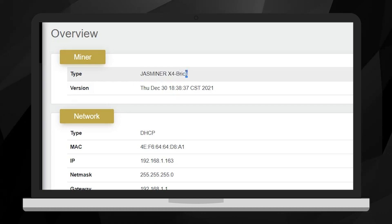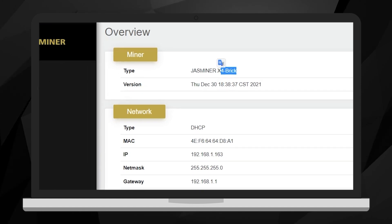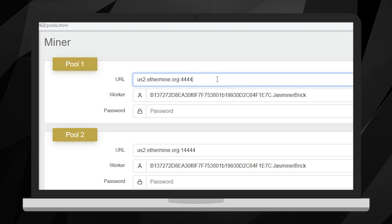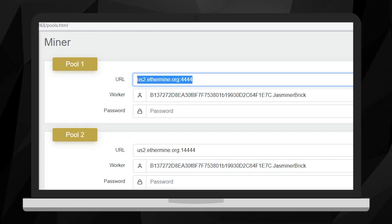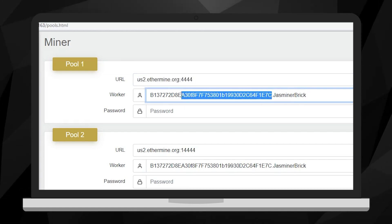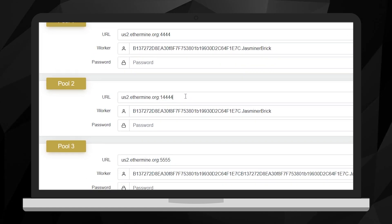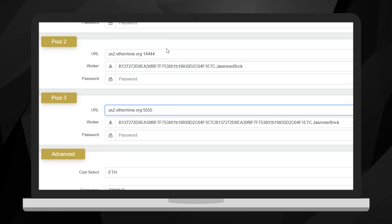Here's the Jazzminer Export Brick — that's the name of it because it kind of looks like a brick. We're going to go to Miner and change our settings. The URL is your pool information. Worker ID is your Ethereum address for the payout. I added a dot and 'Jazzminer brick' so I know which one this is. Fields two and three are redundancy, so you can add other ports just in case.